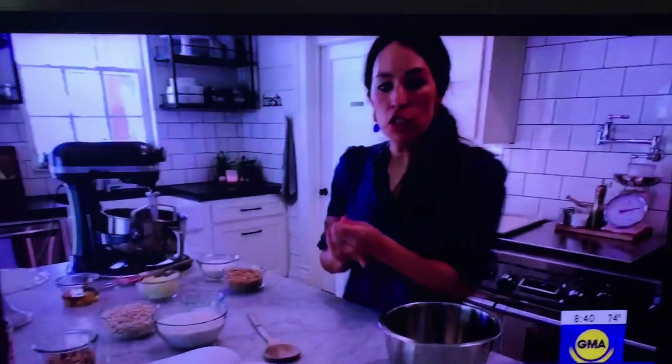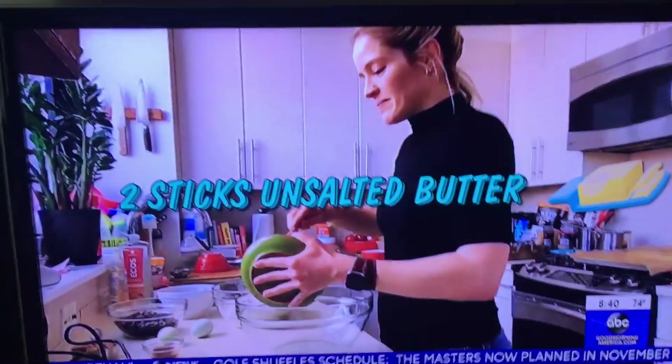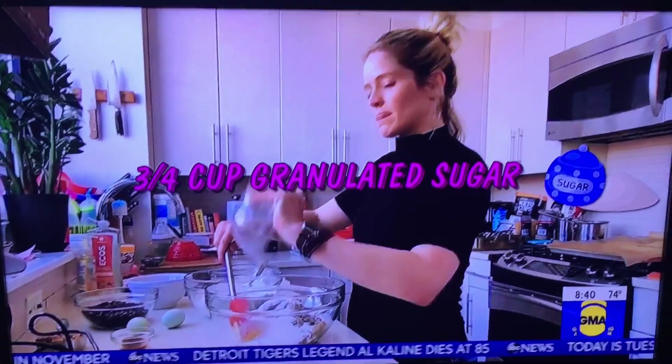For silo cookies, you have two sticks of softened butter — put that in the bowl — one cup half brown sugar, and then three fourths cup of the white sugar.